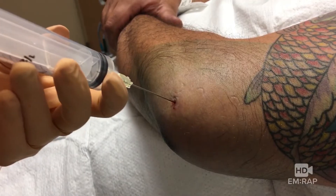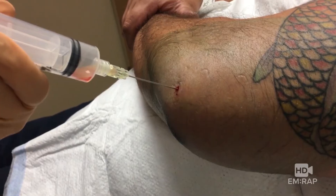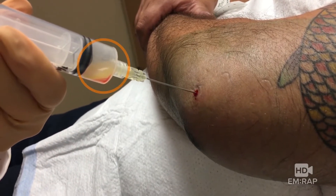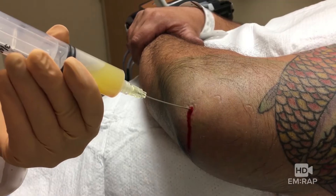We're using a 20 gauge spinal needle here, just to make sure it's long enough. Now you're going to aspirate back the fluid, and hopefully you get something that looks like this — this beautiful straw-colored fluid. We're getting quite a bit out, which is good.